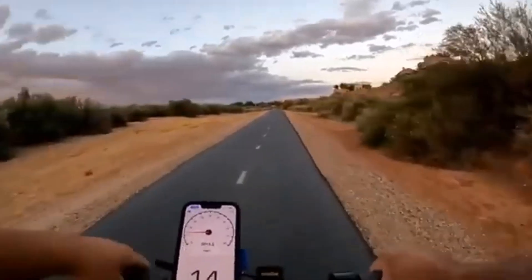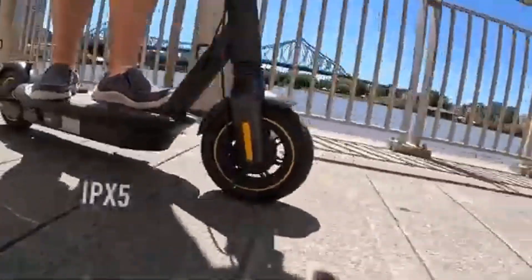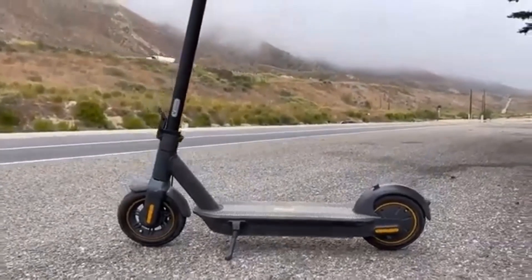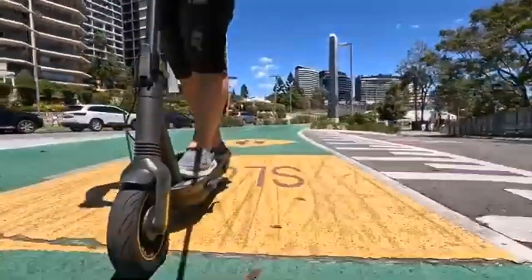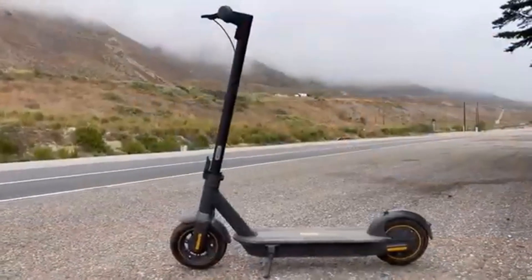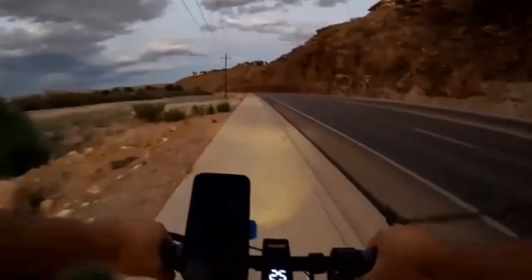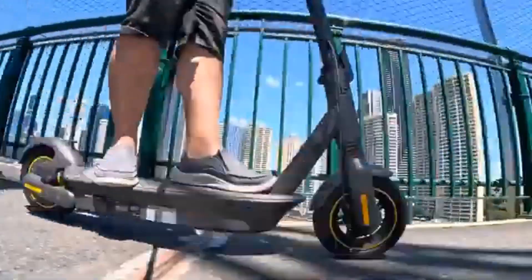The cons: regenerative brakes are mostly a useless selling point, the charging port flap stays closed during maybe one out of every ten rides, the acceleration rate could be a tiny bit snappier, the smaller profile compared to other models might be a little cramped for larger riders, and it's a little more expensive than competing scooters with similar specs.